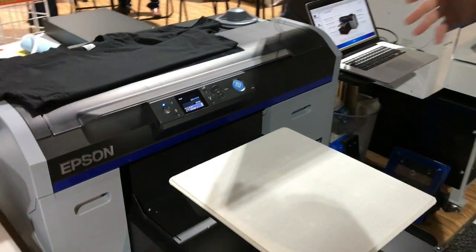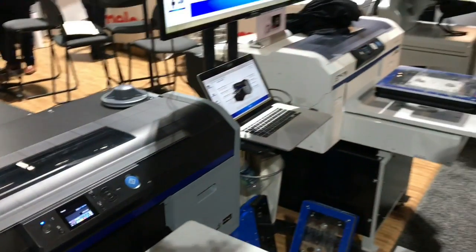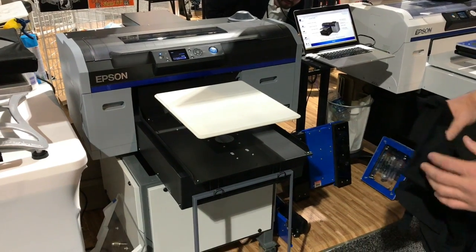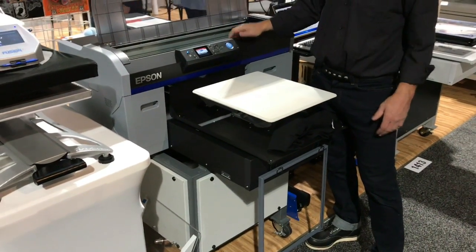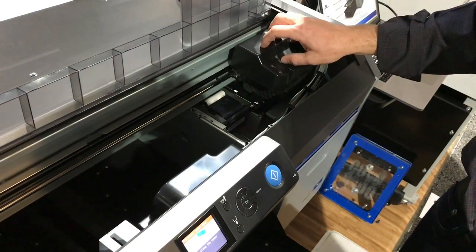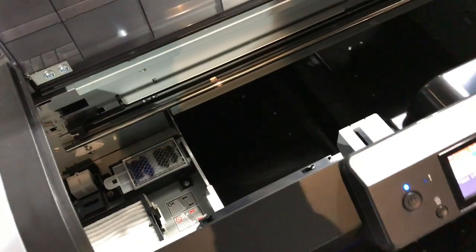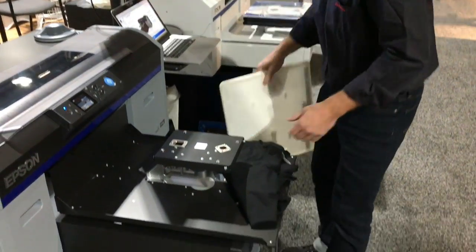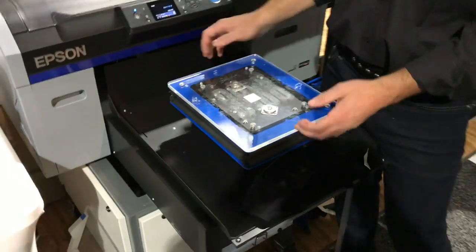Looking at the Epson F2100 at first, it's the exact same footprint and size as the F2000. The good thing about that is all the stuff internally — all the stands, all the platens that you already have if you own an F2000 — they're interchangeable. Inside, the components are exactly the same: the fabric wiper, the docking station, the printhead, and the filters are all the same. Still easy to replace and change filters. The platens are also interchangeable — you can still purchase tuck lock platens and they slide into place just as easily as before.